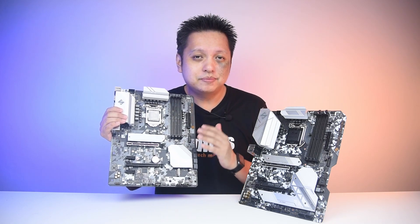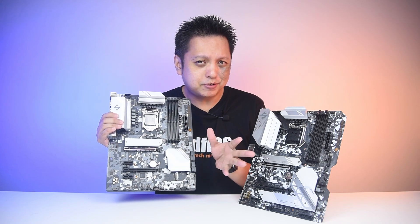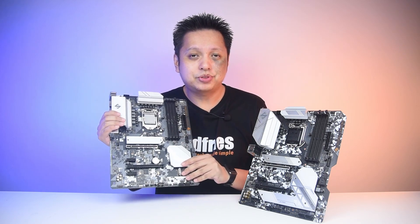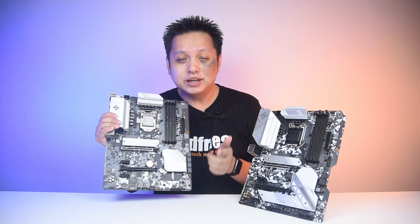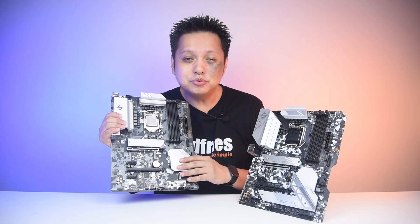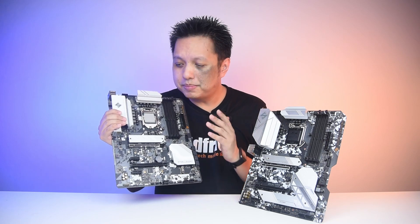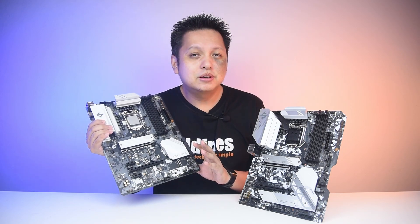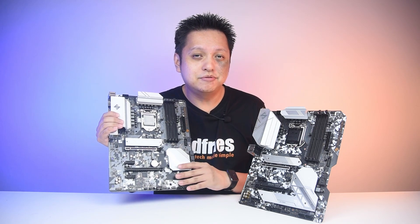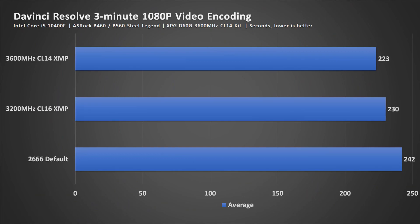That's not to say you're going to be pairing the i5 with the RTX 3080. I must also highlight that the performance you see is not the maximum you can get from the RTX 3080 — I will cover that in a video next week. Make sure you subscribe to this channel as I'll be sharing why you shouldn't be using an i5-10400F with an RTX 3080. Now, back to the topic — let's look at the performance when it comes to using DaVinci Resolve to make a video: a 1080p, 3-minute video. The one with the higher speed memory does give a performance improvement.